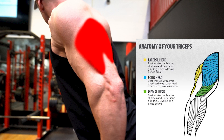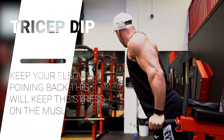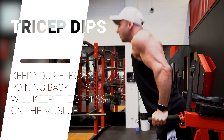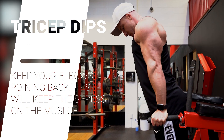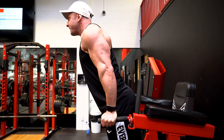When performing a tricep dip, I like to use a close grip and I make sure my elbows are facing back behind my body as much as I can, as this will activate more of the triceps. The more your elbows flare out, the more your shoulders are going to take over.